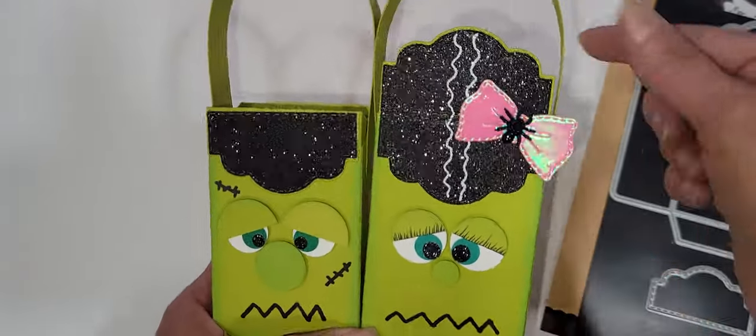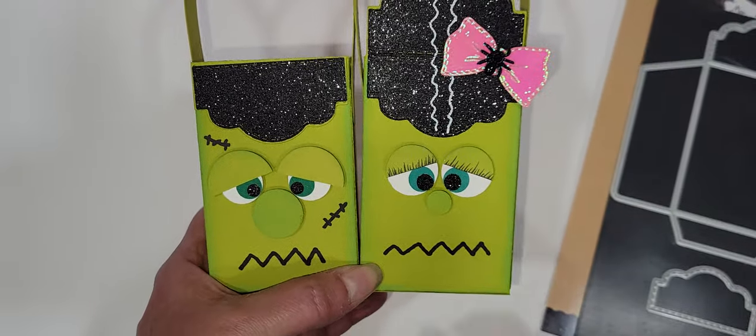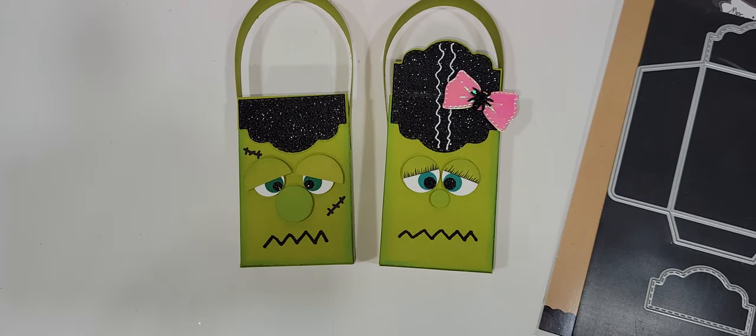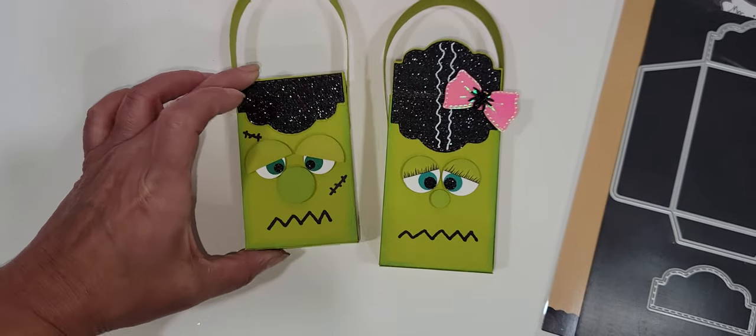Like I said, it's literally just this — some strips of paper and some circle punches or circle dies, layered dies, however you want to do it. But is that not the cutest thing? And just think of all the different treats and things that you can put in there, because it makes a pretty decent size treat box.